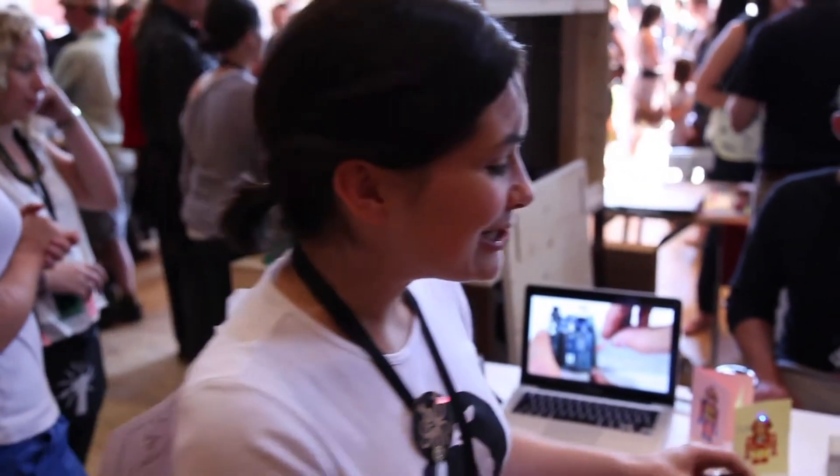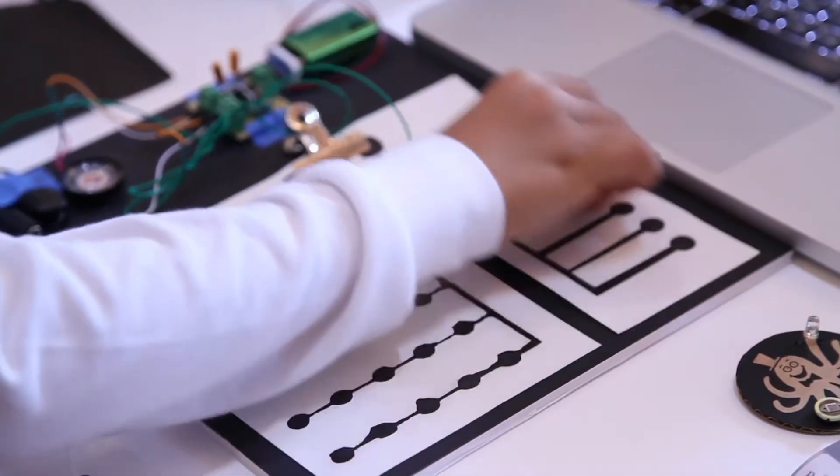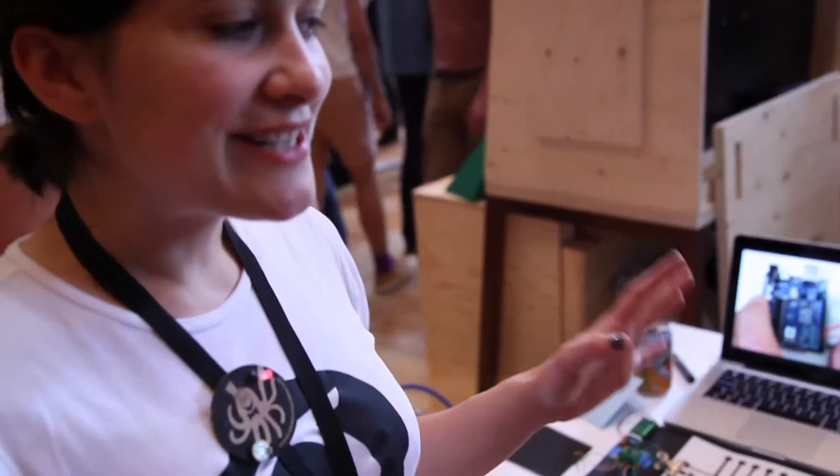We're Bare Conductive and we make non-toxic water-soluble conductive paint — in a pen and in a jar — and you can do all kinds of projects with it. You can use it to do simple circuits and also more sophisticated projects like with Arduinos. All these projects that we have here today are supported on our website with tutorials and cool projects.